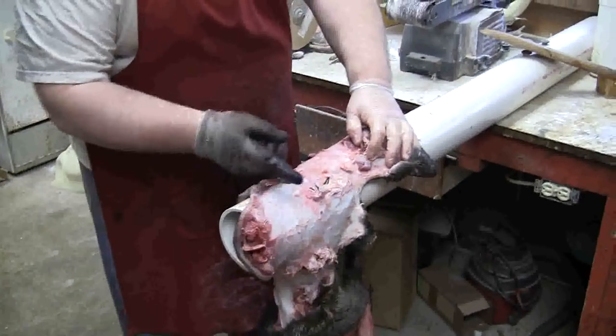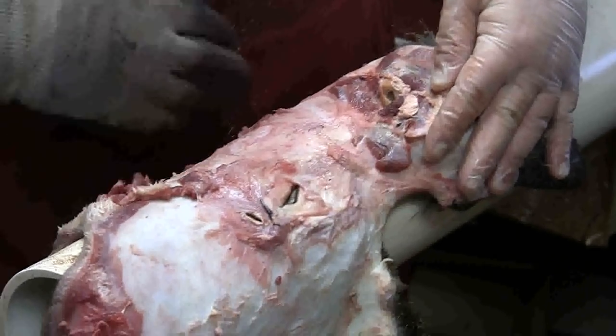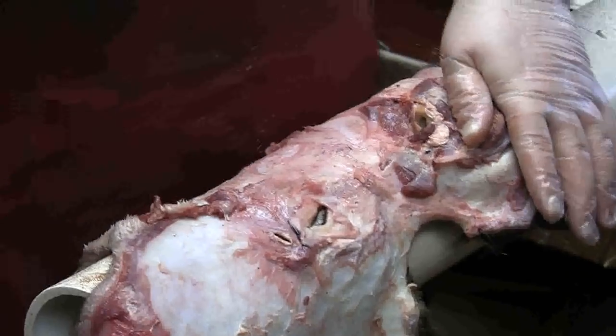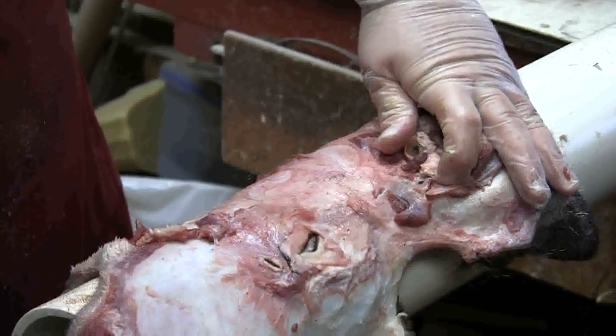I'm going to flip this around and do the same thing on the other side — come around this eye, get started around the ear butt, and come around. We'll go ahead and shut the video off right now so you don't have to watch every bit of this. When I get to the body here in a little bit, we'll give you an idea of where we're at.